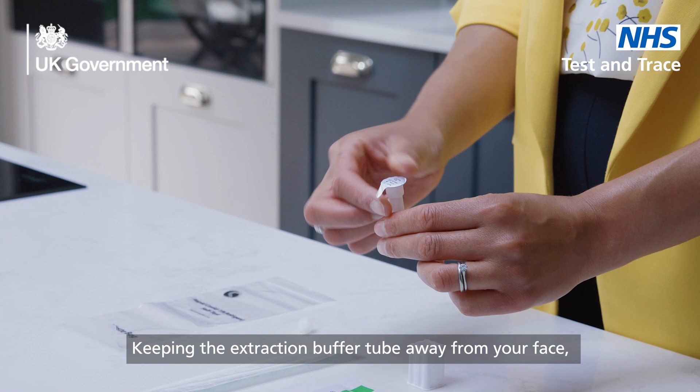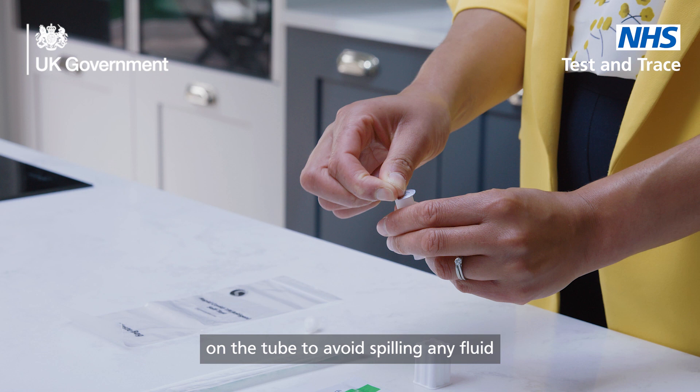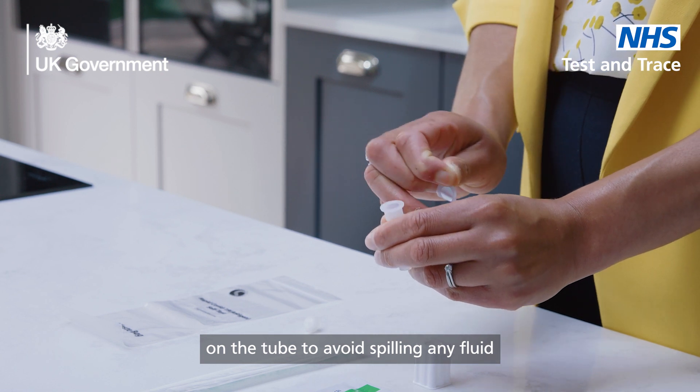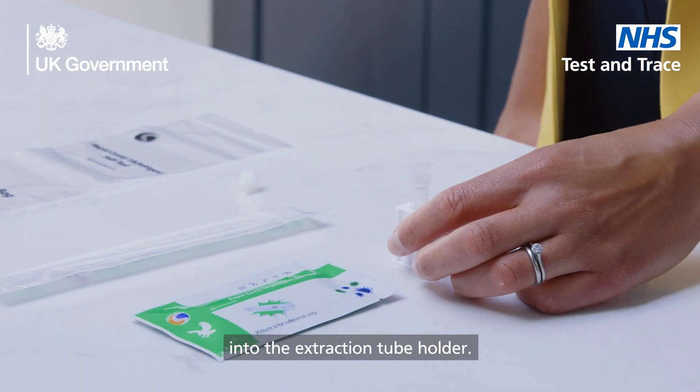Keeping the extraction buffer tube away from your face, carefully peel off the sealing film on the tube to avoid spilling any fluid. Place the extraction tube containing the buffer into the extraction tube holder.